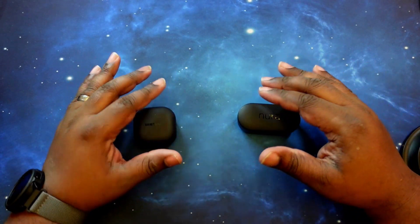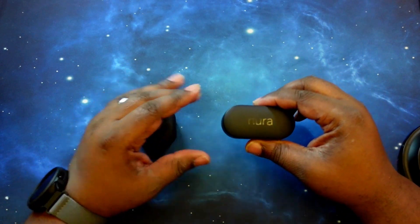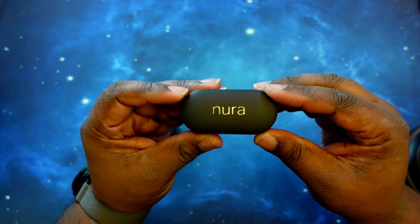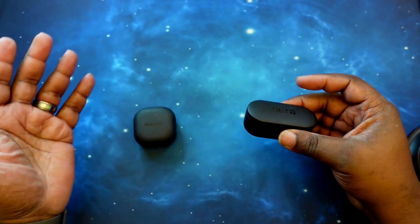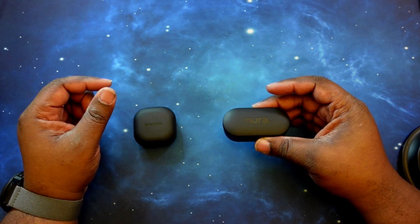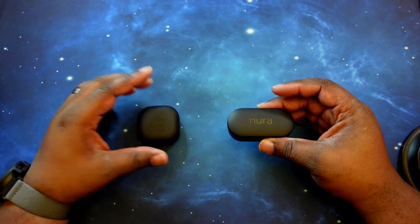Let's jump straight into the price and specs. We'll start off with the Nura True Pros. They come in at $329. You can get these on the Nura True and Amazon websites. I'll leave details in the comments section where you can take advantage of the prices on these two sets of earbuds.